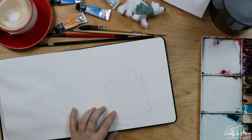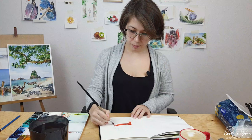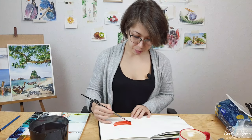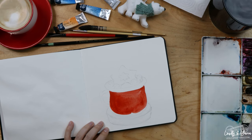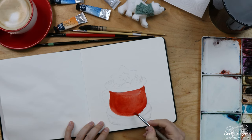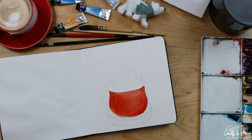I'm painting a mug using cadmium red — one of the most typical colors in any watercolor set. So if you decide to paint along with me, I'm sure you have some cadmium red. You can also use bright red or fire red depending on what brand you're using. It just should be a very nice, clean, and warm red color. And that's it.